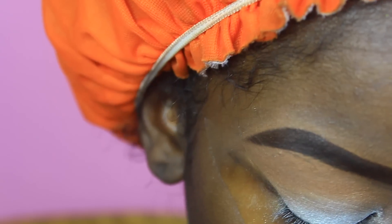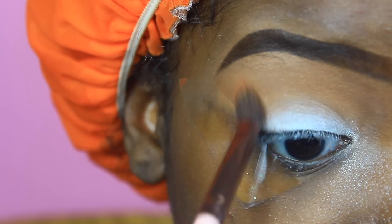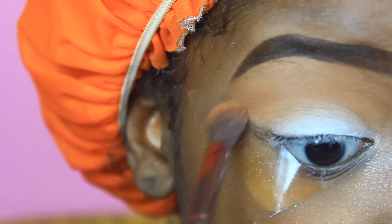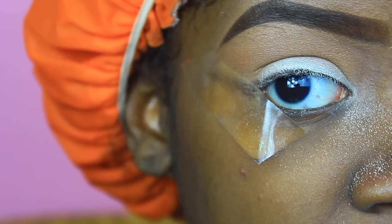I'm going to go back in with Chickadee and just keep blending that out. This tutorial is for you guys because a lot of you asked me about this palette.